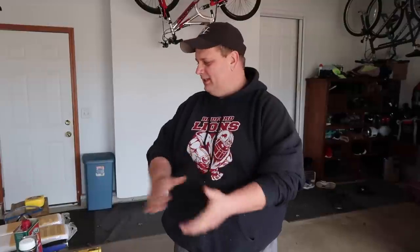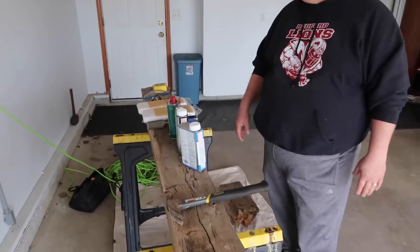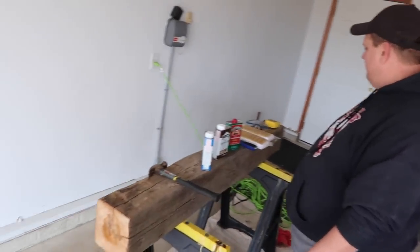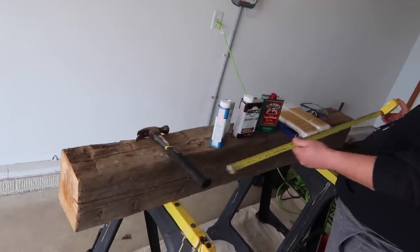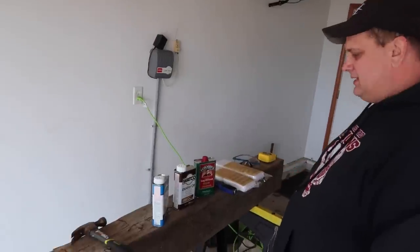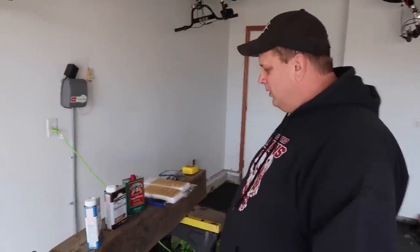Alright guys, so you've seen that Katie and the kids and I went out to the barn place where the falling-down barn was and we collected our piece of wood. What I've done since then is I measured the barn beam that's going to go over the fireplace to five foot long, so it'll fit on our mantel, and we cut off the edges to make it fit. First time doing this, so this is kind of a new learning experience.